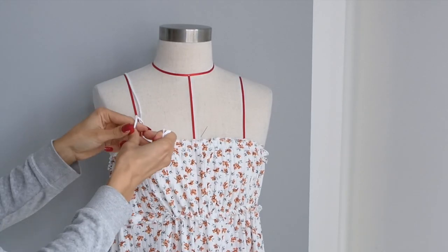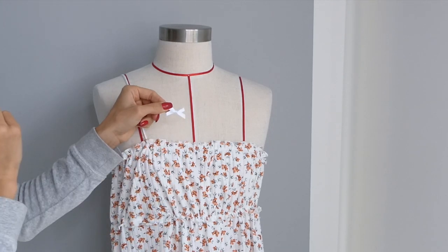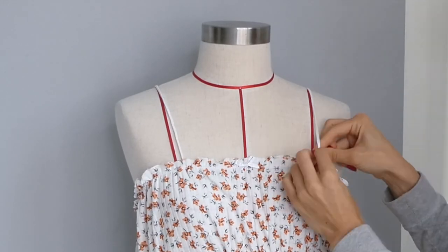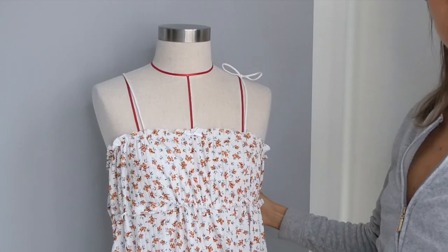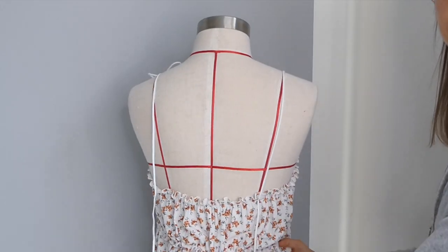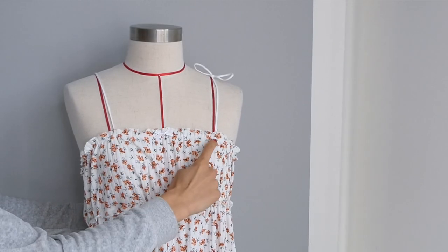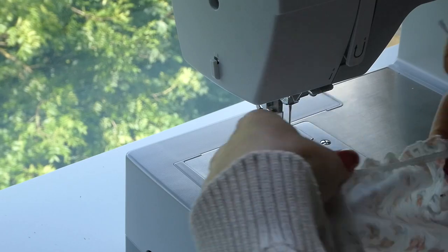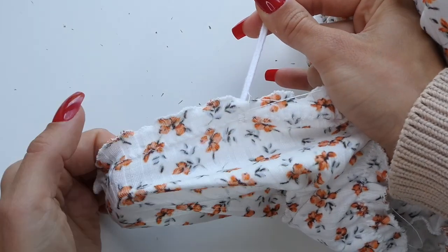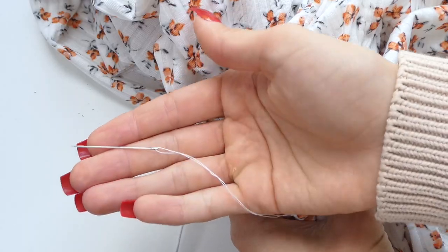Now we're going to attach our straps and our bow embellishment if we'd like to add that as well. For our straps we can add them in one piece, or we can add two pieces of ribbon and tie them on top as a bow. We're then going to stitch our straps down with a zigzag stitch or with a hand needle. For the straps I used my machine, but for the bow I'm going to use a hand needle.